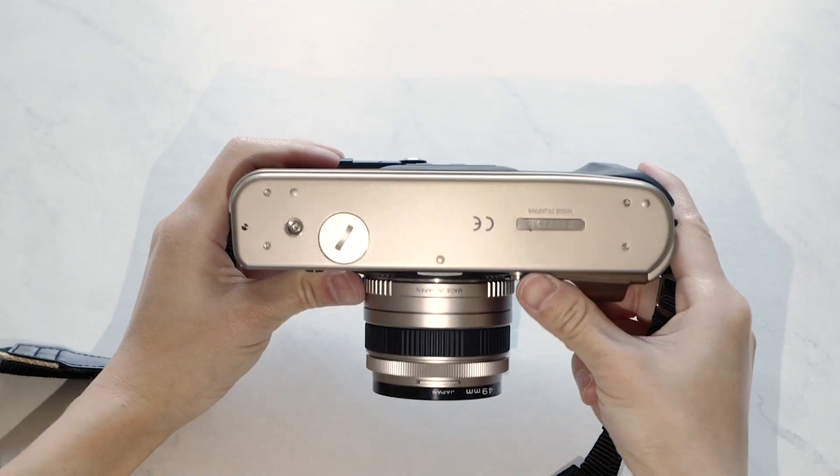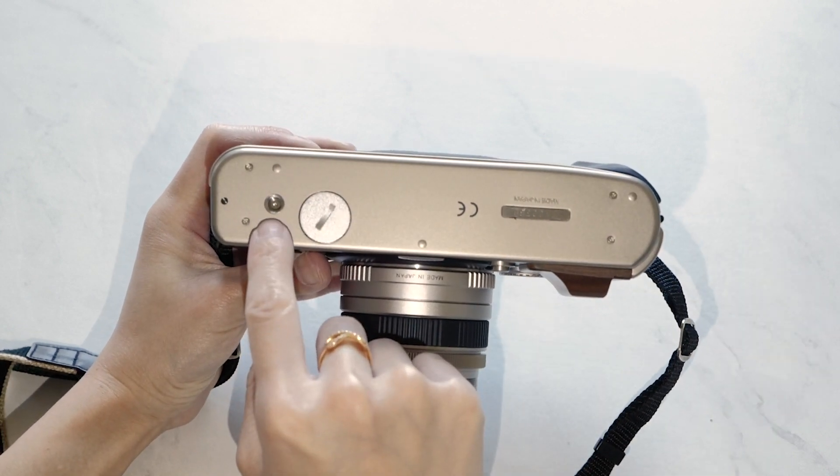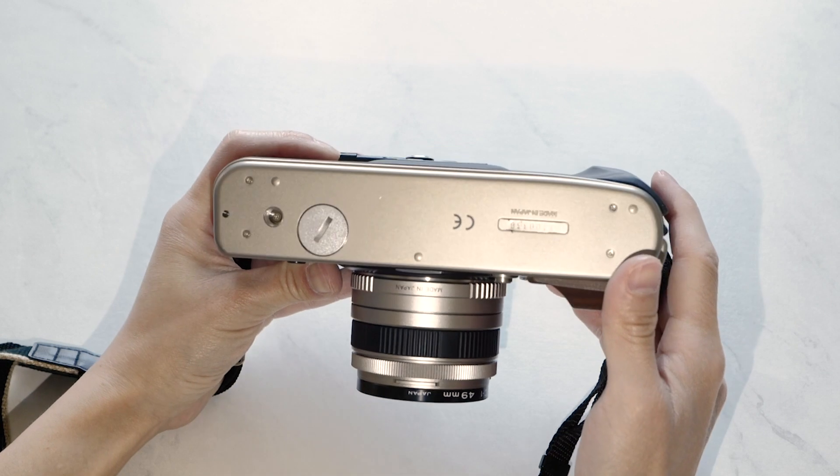On the bottom of the camera, there's a standard thread mount for tripods and a battery compartment that holds two CR2 batteries.